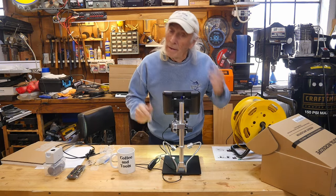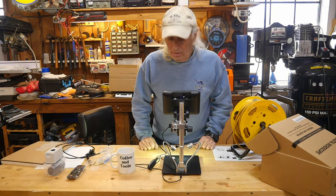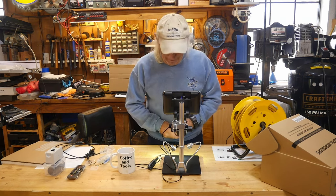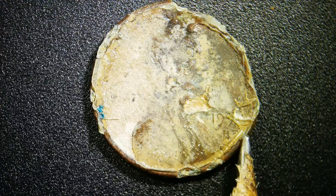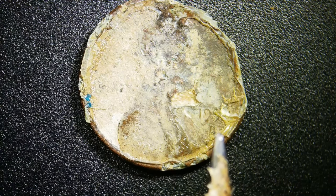Here's the Joy Allen all set up — it took about 10 minutes to assemble, plug in, and power on. We have a penny here, a backyard find from metal detecting. I could not get the date off of it no matter how hard I looked. Now under the Joy Allen microscope, we can see clearly why I can't read the date on that thing.